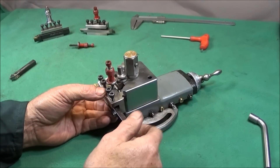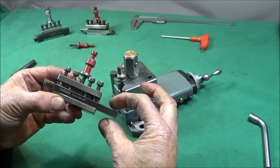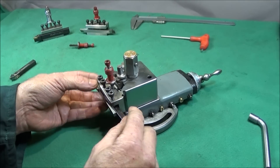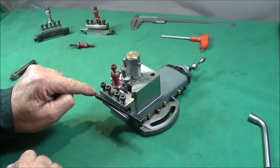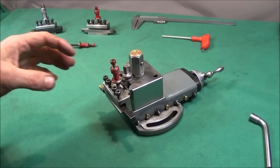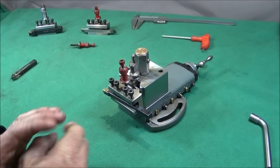If you have a Myford ML7 or the Super 7 lathe and you use these Dixon type quick change tool posts, you'll know that you're very limited to what size shank you can use, particularly on the turning side. In this video I'm going to show you an easy modification you can do on this tool holder which will allow you to use the maximum shank tool of about 13 millimeter.